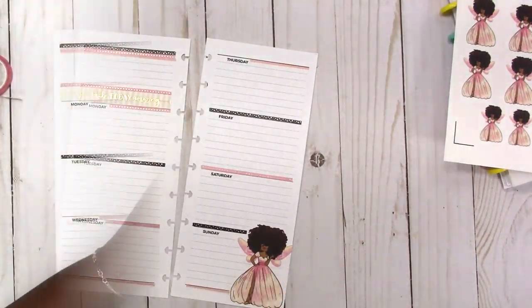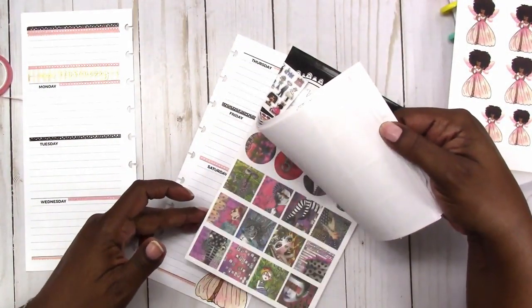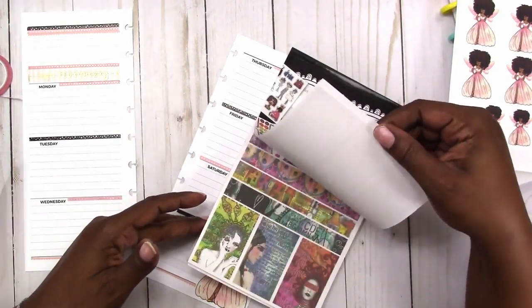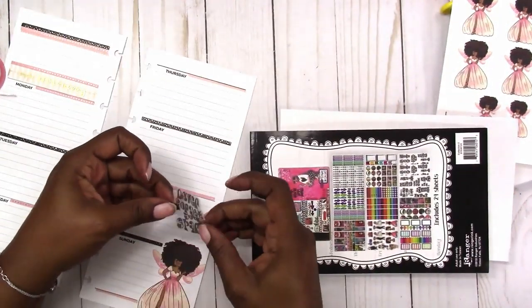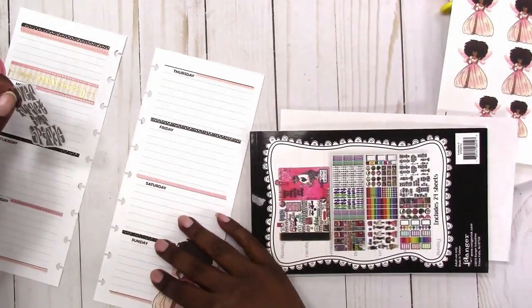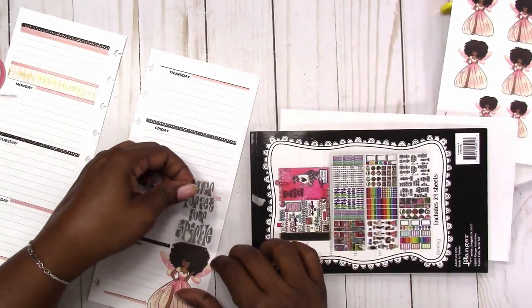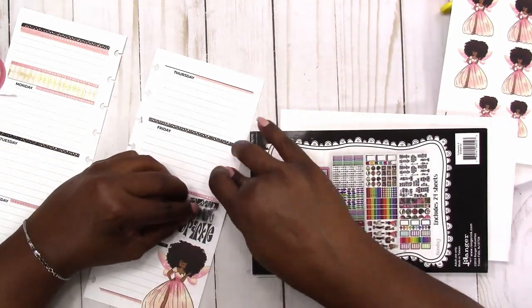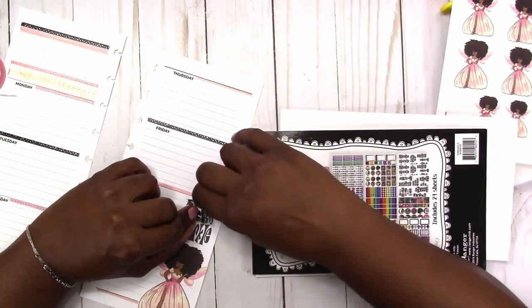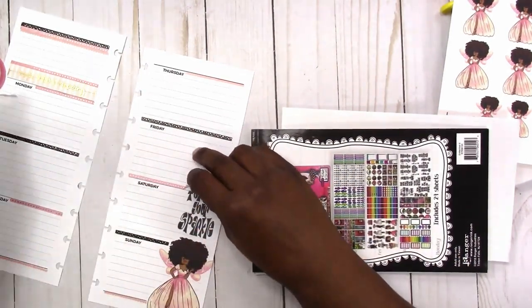I'm going to use this sticker book from Dilusions and use this quote — it says 'never forget your sparkle.' I thought that was appropriate since I'm using the fairy. I'm going to put that right above her and move the washi from behind the sticker because the sticker is clear and I didn't want the washi to show through, so I'm just taking that little piece off.